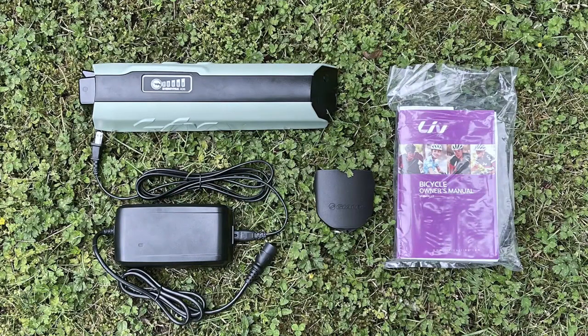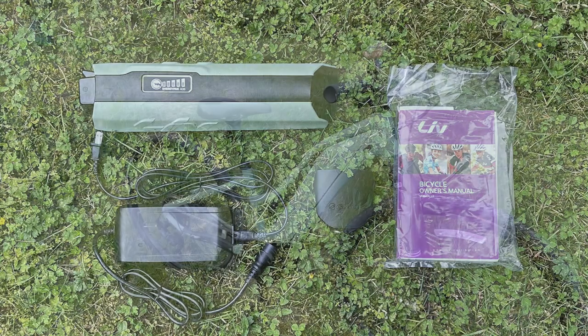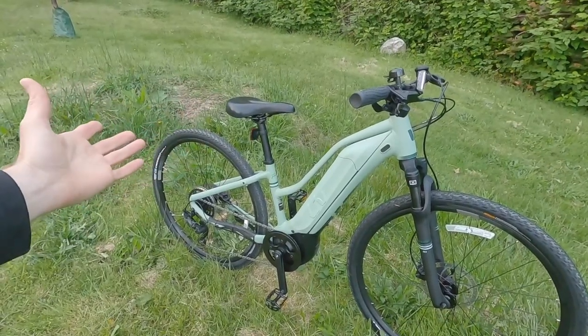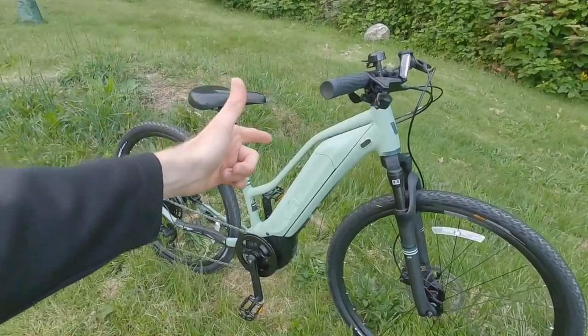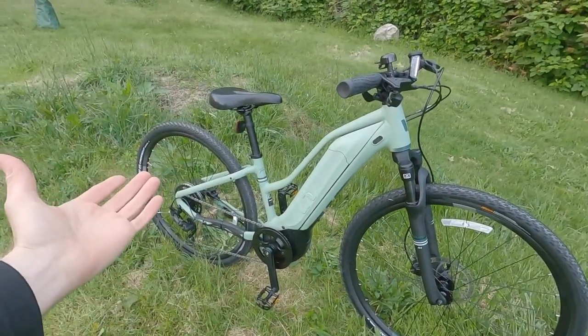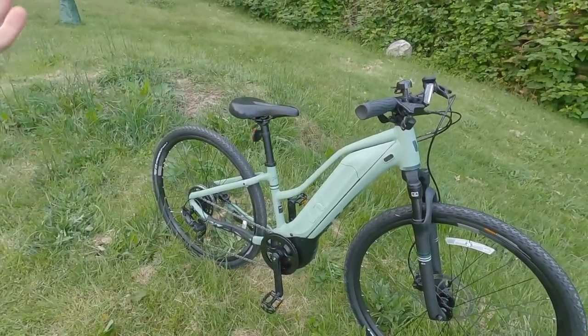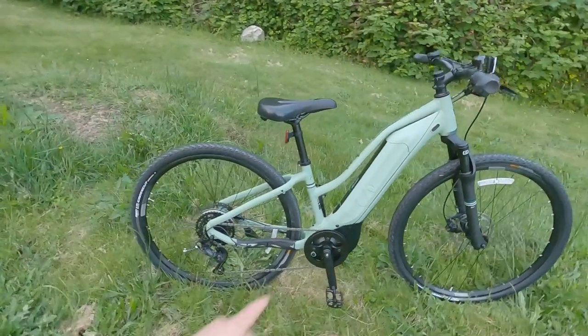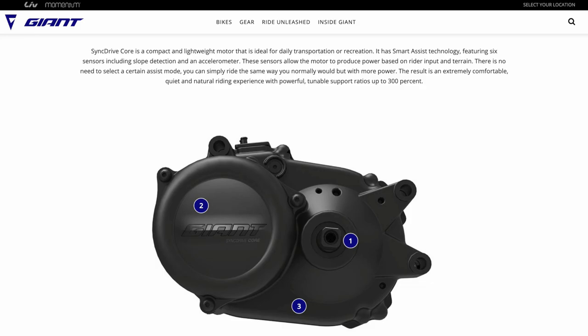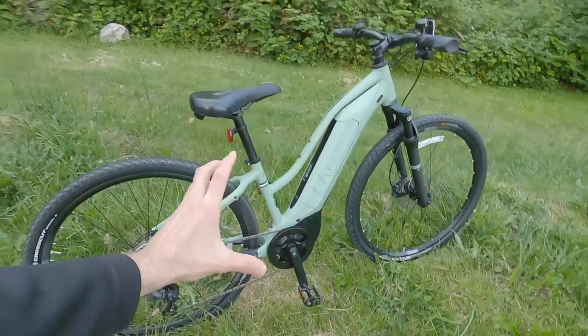The battery pack is about 400 watt-hours — I'd say 500 watt-hours is more typical for this generation of e-bikes, so it's lower capacity. I think they're using cells that are less energy-dense, which tends to make them heavier but also potentially more affordable.